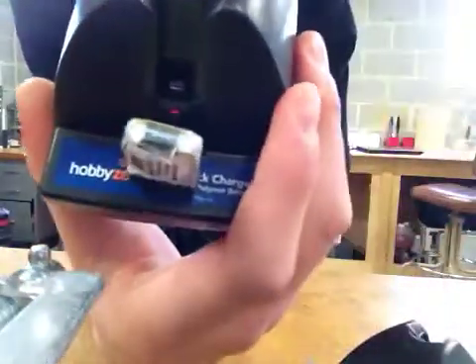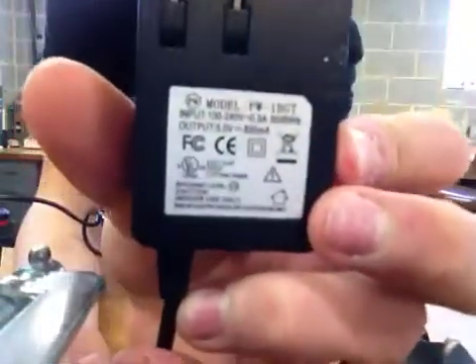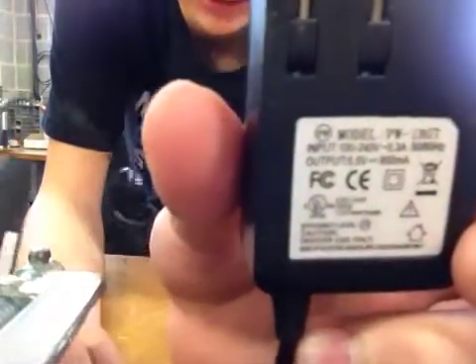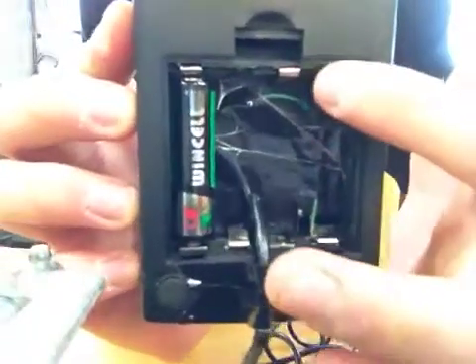It'll just plug right in there and you can see the light lights up. I also went ahead and converted it to a wall charger. I just took this cheap Verizon charger that I used to use for one of my old phones, cut the end off, and wired it into the bottom here. You have to use a multimeter to check the polarity of each wire, and you just solder one to the positive and one to the negative.